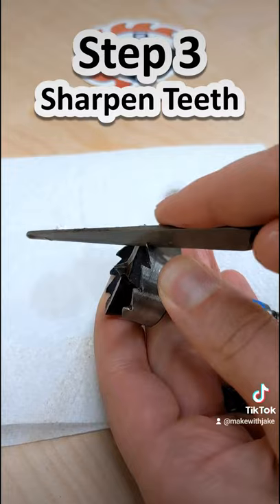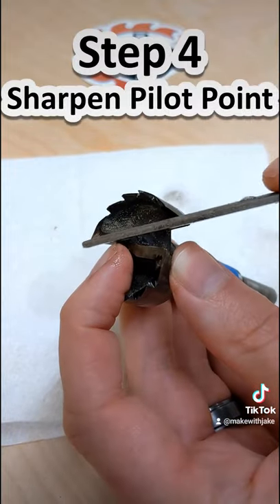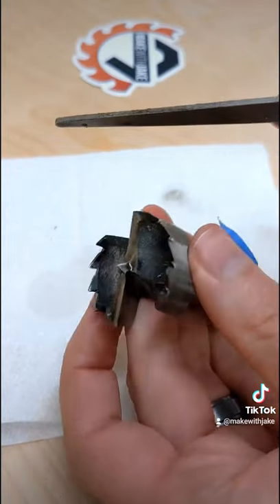Then place the file on the tooth of the bit. Stroke three times. Repeat this for each of the teeth. Finally, sharpen the pilot tip. Be sure to keep the point centered in the bit. Now go drill.